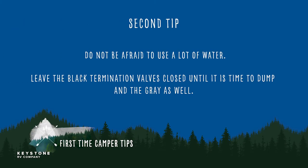Do not be afraid to use lots of water. Leave the black termination valves closed until it is time to dump, and the gray as well, which we will cover why momentarily.